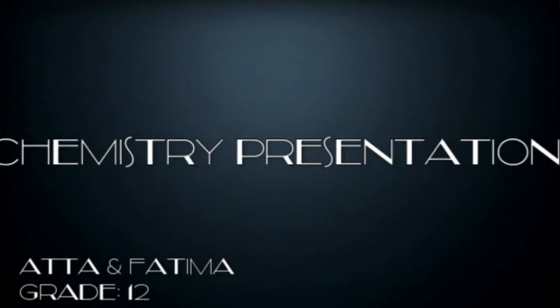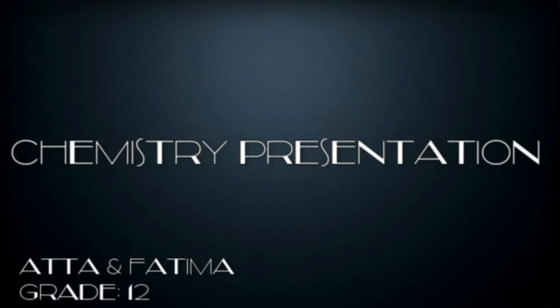Hi everyone, today Ayata and Fathima, students of grade 12, will be presenting the Chemistry Presentation.